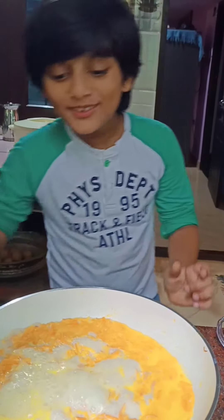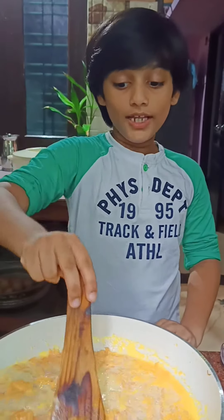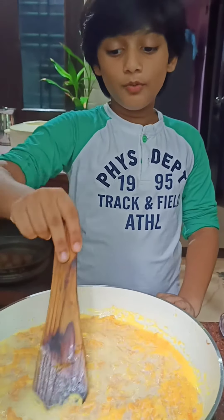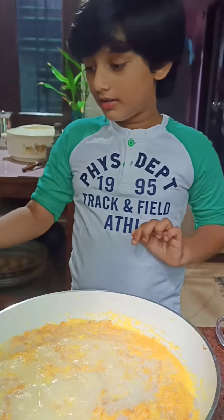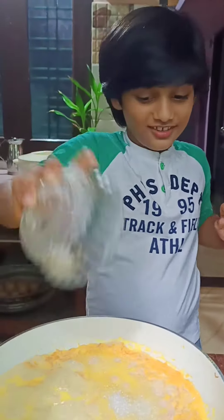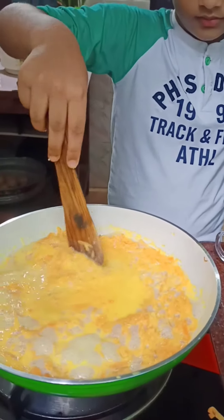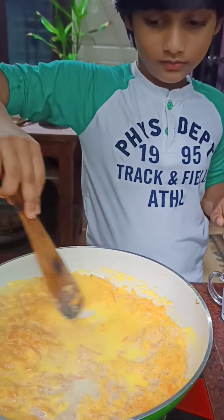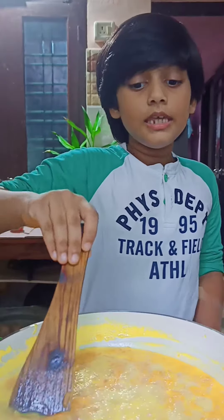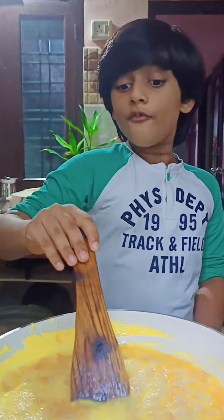Oh yes, the milk is boiling. After boiling the milk, we need to pour in the sugar. Keep on stirring this halwa mixture often.